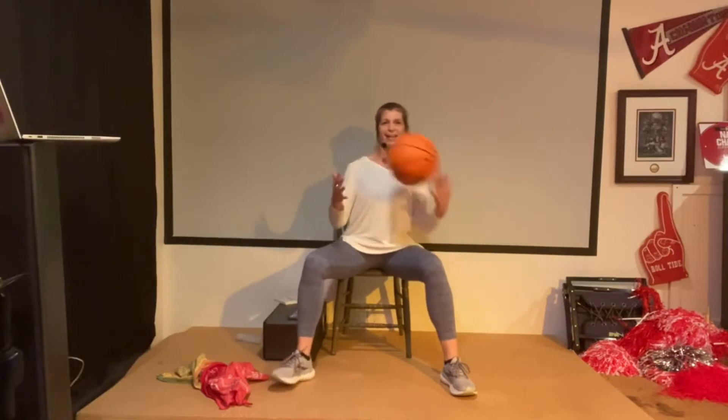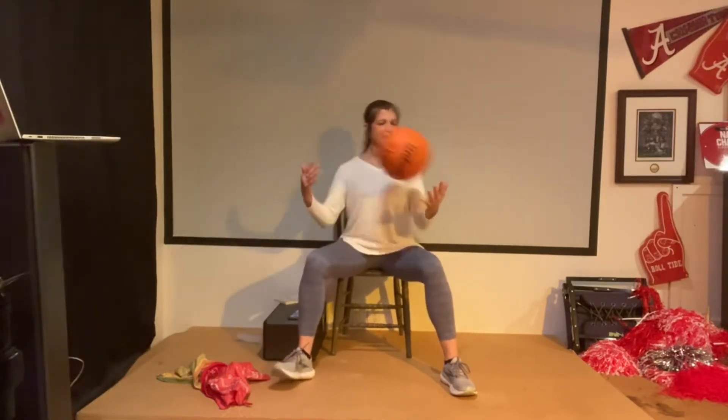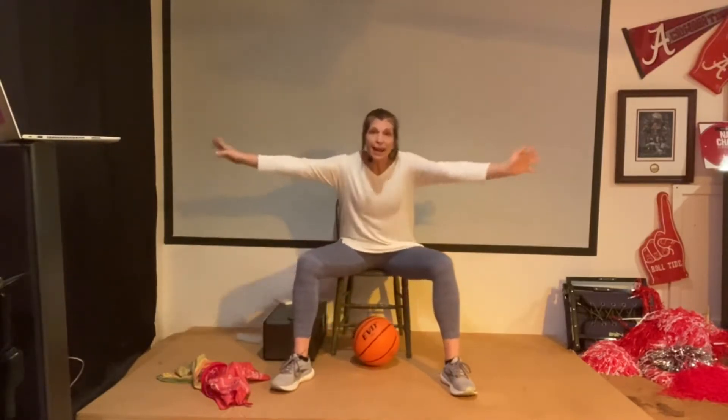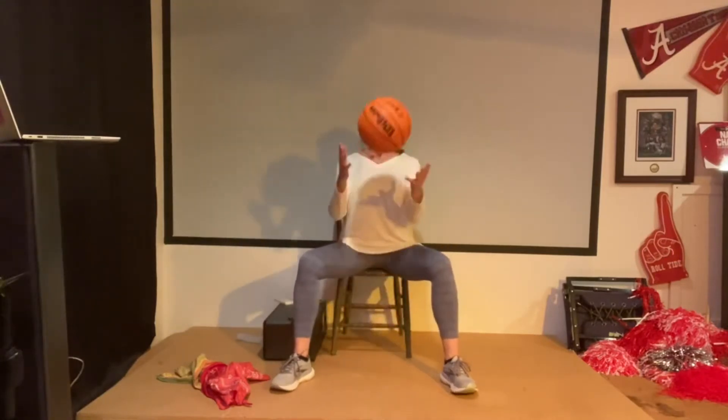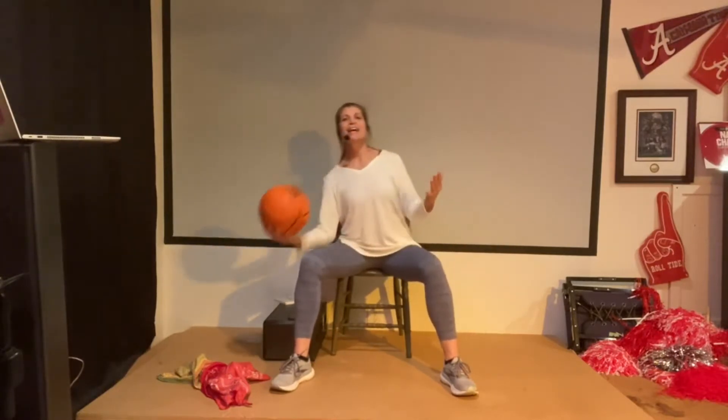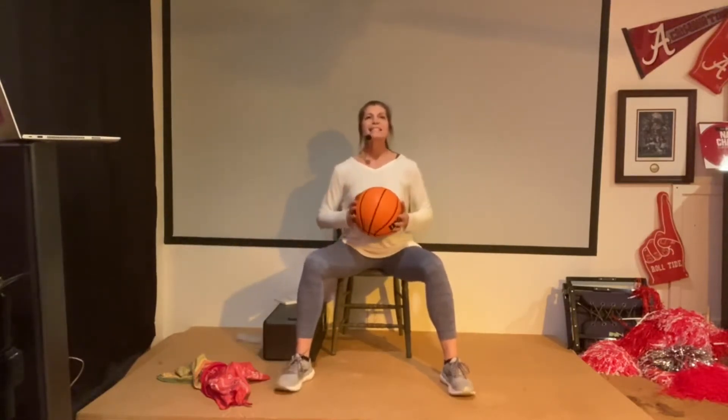All right, open your hands up. Now we're going to take it left and right. Ready? Here we go. Take it left and right. Now, what happens if you drop your ball? Nothing. It doesn't matter. It's just the ball — pick it up, keep going. Left and right. Oh yeah, very good.